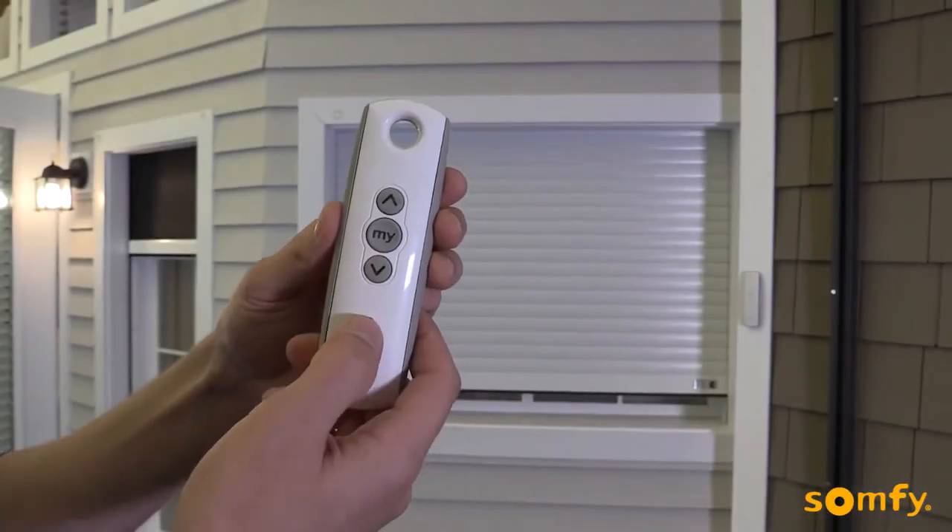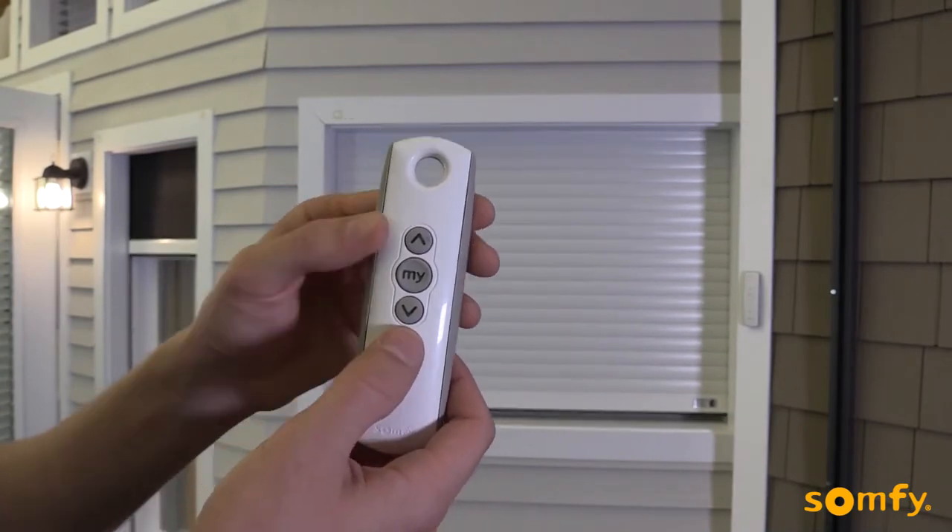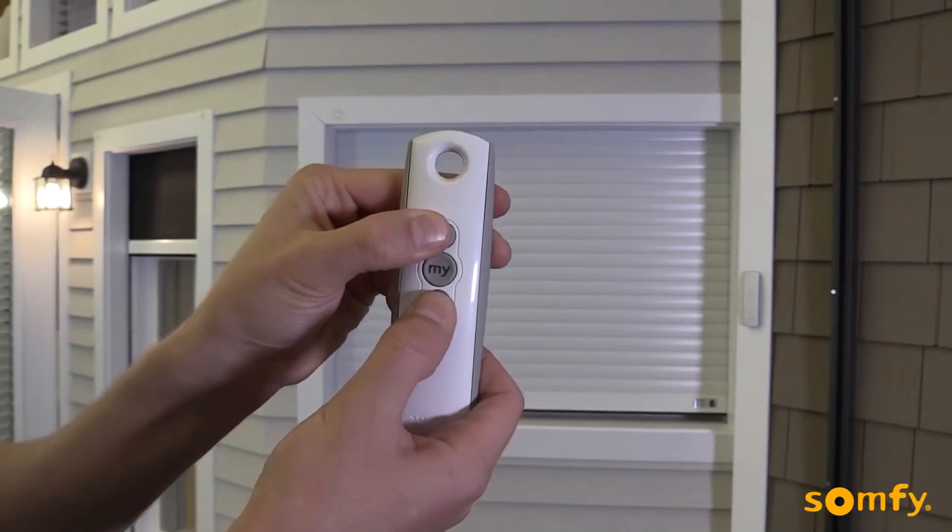To adjust the lower limit, send the shutter to its current lower limit by pressing down. Next, press both up and down buttons until the motor jogs.